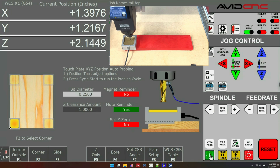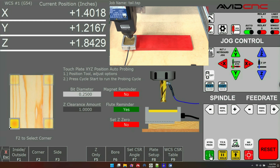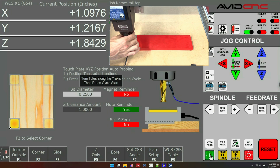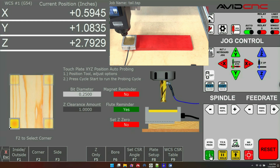You'll see it begins by touching off Z — that's just to get a height above the plate so it can then move along X and Y to get an accurate probe. It's reminding us to turn the flutes, and because we're doing a lower left-hand corner, it's going to move in X positive and Y positive to hit the edge of the plate. This is designed so it keeps the touch plate firmly on your material and doesn't push it off the side. After the bit finishes touching off X and Y, it will rise to the Z clearance amount and move over to XY zero, which you can see in the DRO.